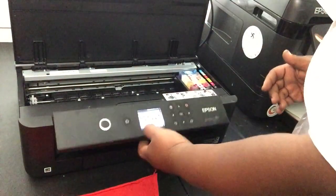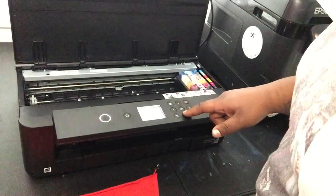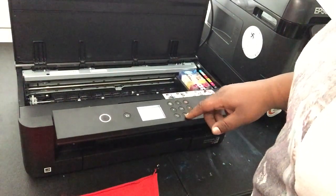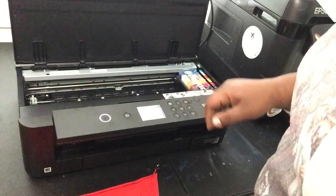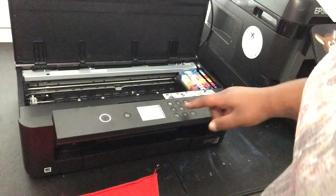So the first thing I do, I go in here to maintenance. I go to — as if I'm changing ink cartridge replacement. Hit next. Start.